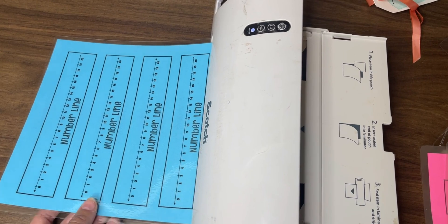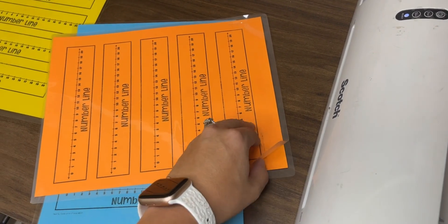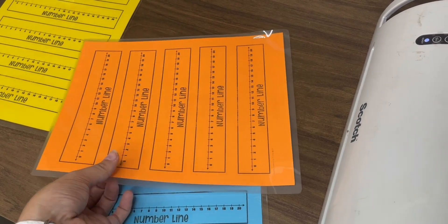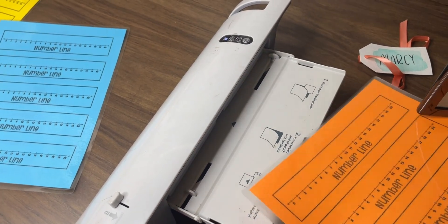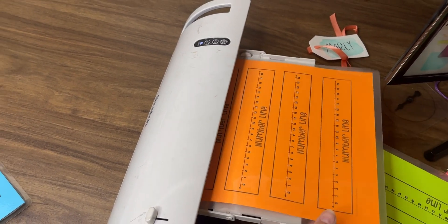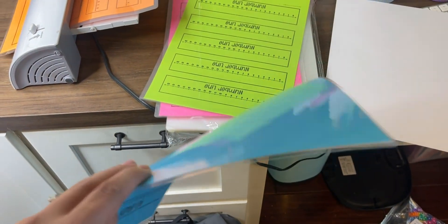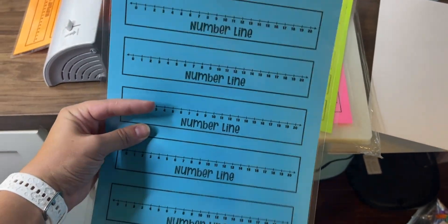If you have never used a personal laminator, you just buy these little lamination pouches, slide your paper in, and feed it through. When it is finished, it is just so much thicker than school lamination — you can really tell the difference in how sturdy it is.